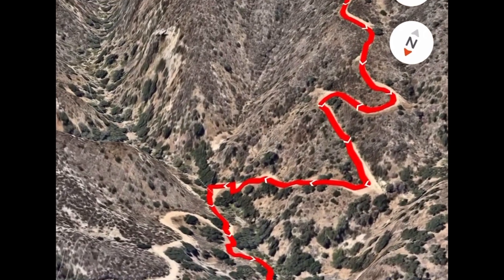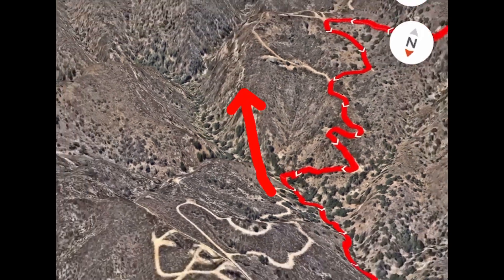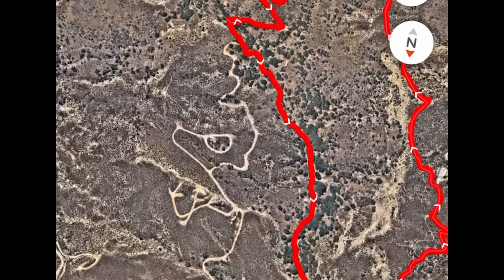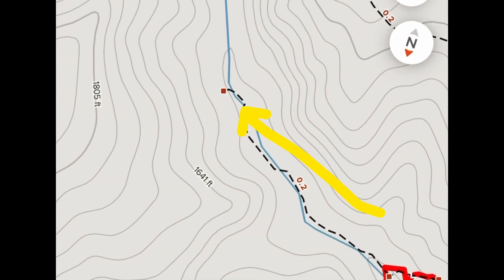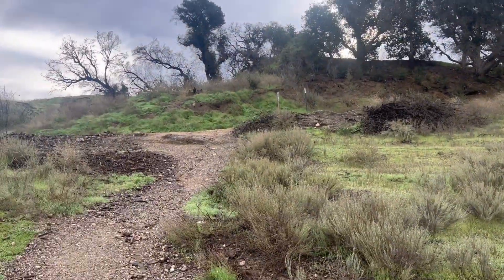I'm going to show you the red arrows pointing this way, meaning it's going to be up that creek bed. I'm going to zoom in and show you the AllTrails app 2D version — it's basically going to be up this trail right here up to that creek. Now on to the hike.